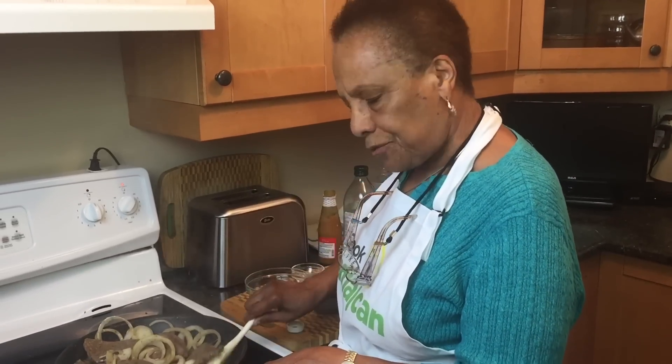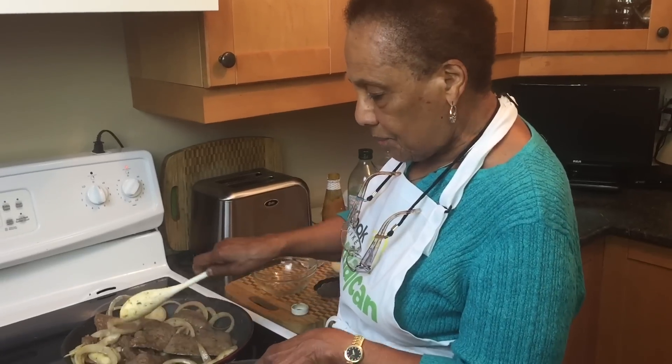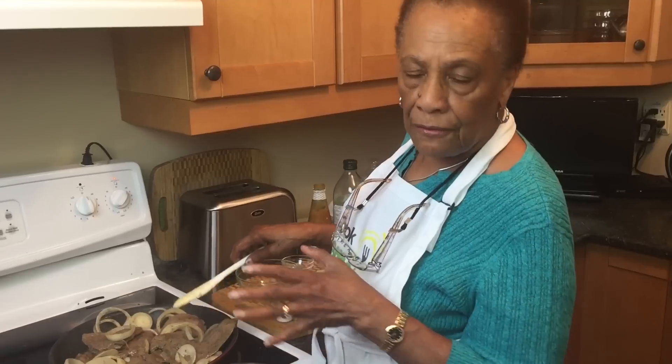This can be for breakfast, lunch, or dinner. For breakfast you can have it with boiled bananas, fried dumpling, and fried plantain. For lunch you can have it with boiled bananas, boiled yam, or sweet potato and some chopped cabbage.